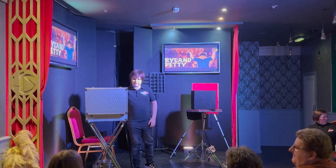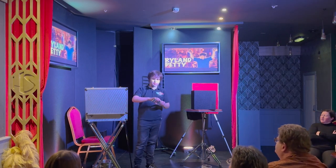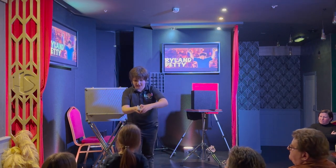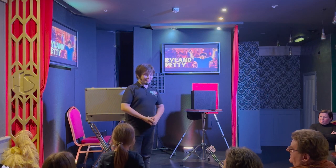Now, I've got a 7x7 in this bag, but before I get to the bag, I need someone to pick a card. What we're going to do is you've got to say stop for me before I get to the end. Say stop before I get to the end.